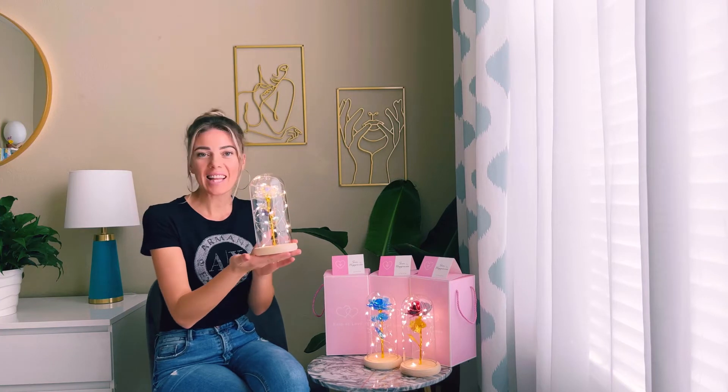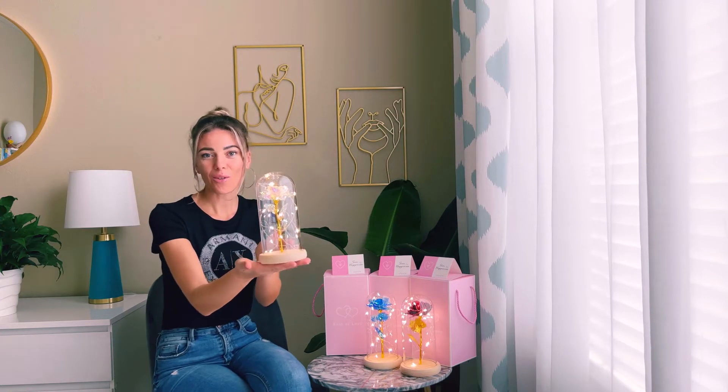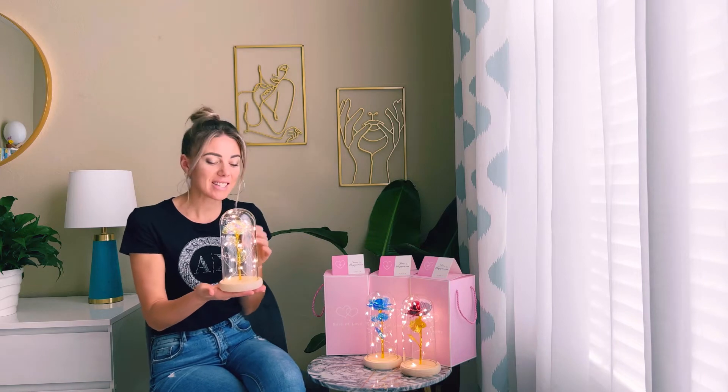Hello everyone! Today I'm going to show you this nice and beautiful decoration rose, which comes from Beauty and the Beast, the movie.